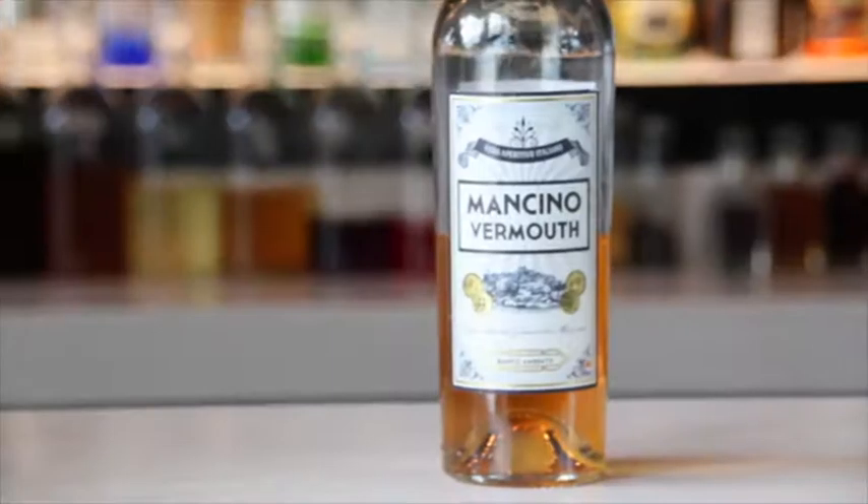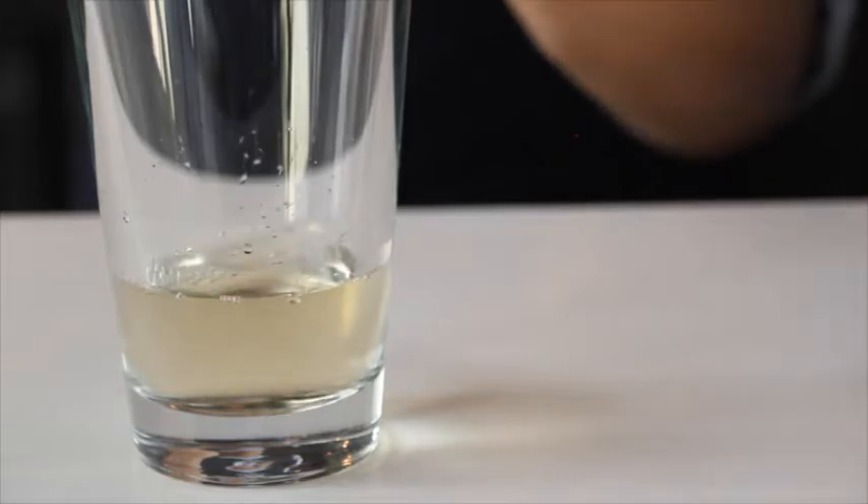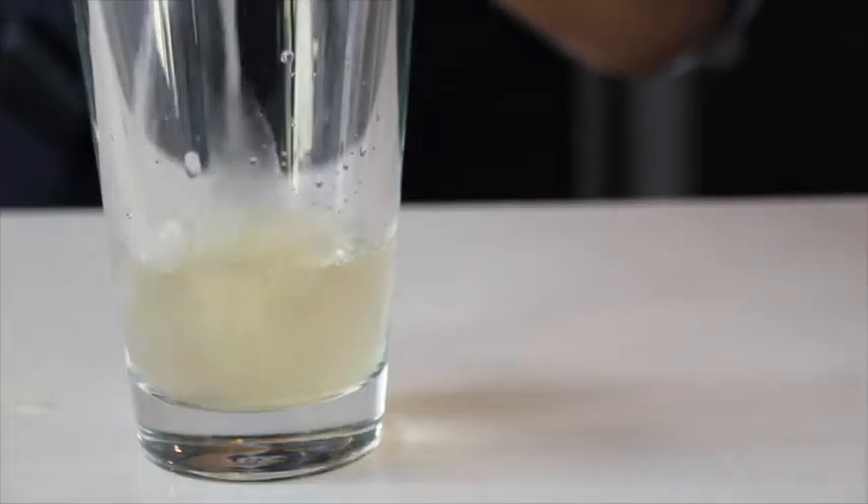We're going to need Bacardi Superior, a good quality white vermouth, lemon juice, pineapple syrup, some type of ginger ale, and a pineapple oil to garnish.